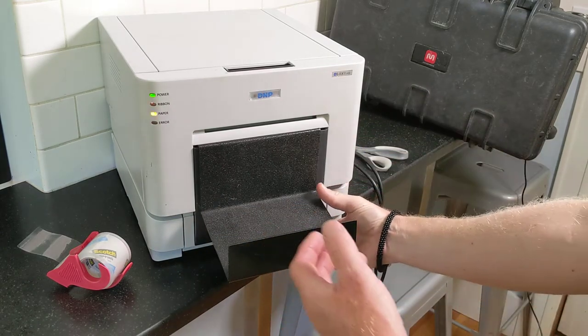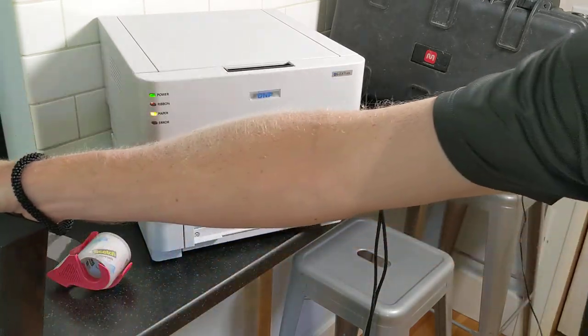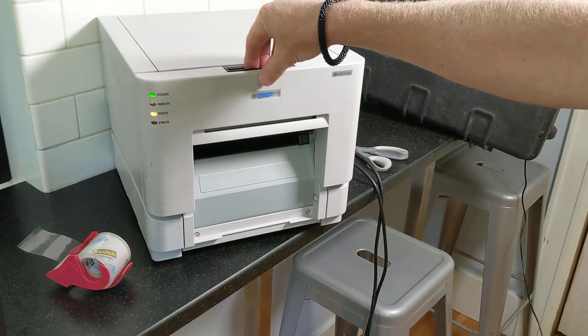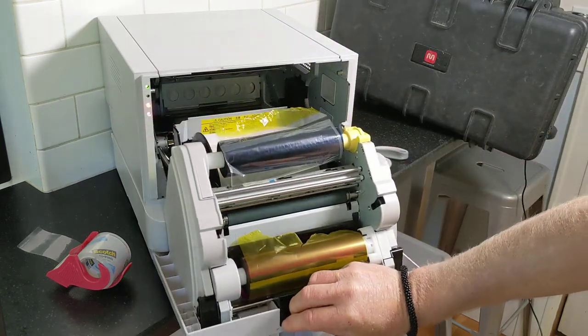You may have to remove the cup print catcher from the bottom before you start, so that the printer opens up all the way. Squeeze the black lever above the DNP logo and then you can see inside.